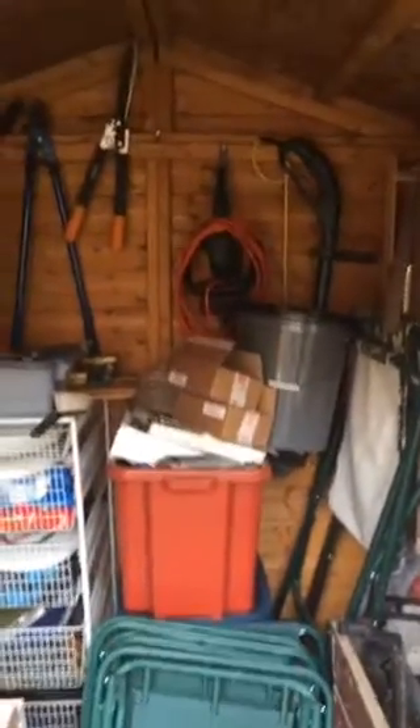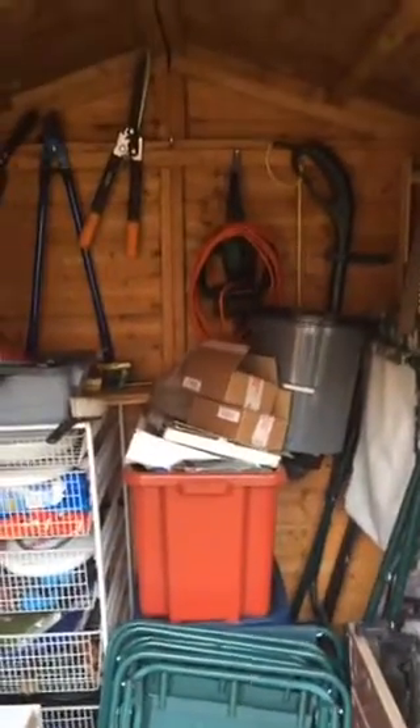Hi everybody, this is Patrick here coming at you from the garden shed. I've turned around this time so you're going to get my garden as a backdrop — just bear with me. Here we are on the me cam, and here's the garden, looking well, like a garden.